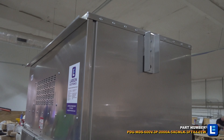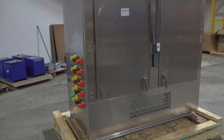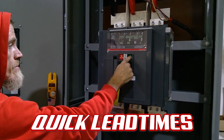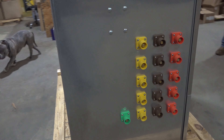Our fuse disconnect switches are service entrance rated and are specifically designed for installation between your facility's primary panel board and the utility company's electrical service. The fused units monitor power loads and will disconnect power upon detecting issues to prevent damage or unsafe conditions.